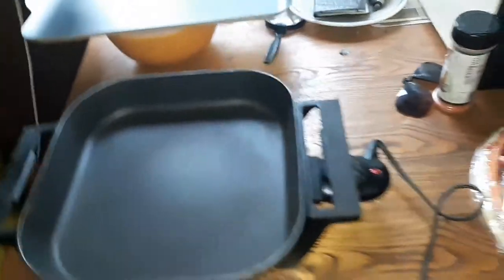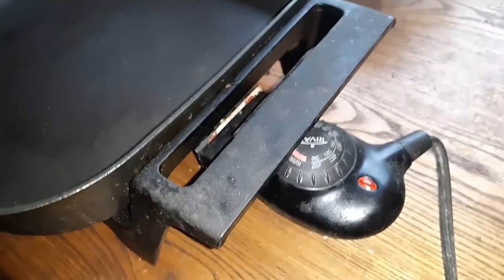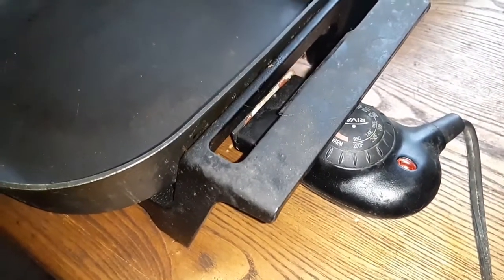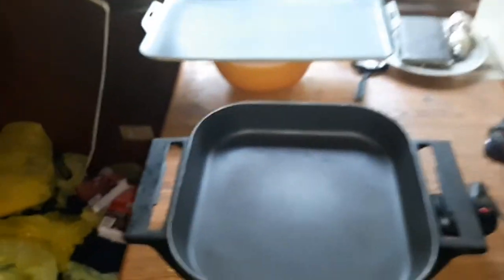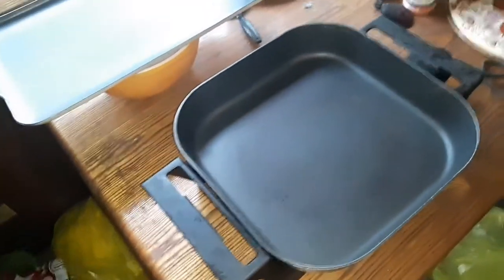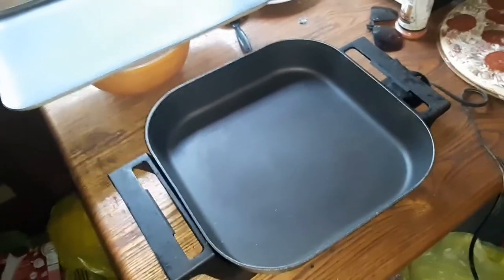First thing I'm going to do is preheat the fry pan up to a little bit less than the recommended cooking temperature for a pizza — 275 degrees. And to answer the obvious question: no, I haven't done this before to see how it'll work.